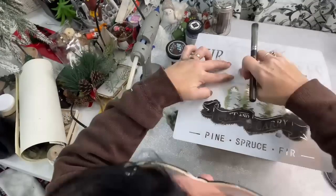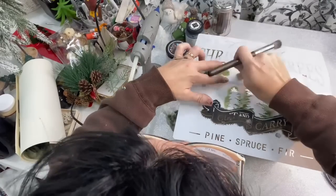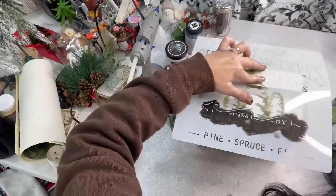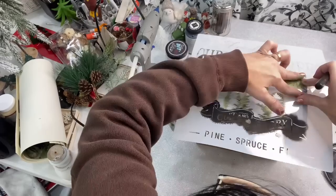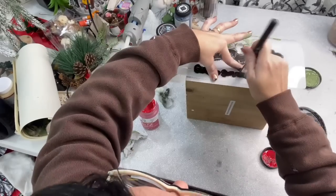This is what I'm actually using for the front of the crate. On the side of the crate where it has the two little slats, at the top part I'm going to put in the gypsy green holiday greens. And then in black I'm going to do the words pine, spruce, and fir on the little slat underneath that.